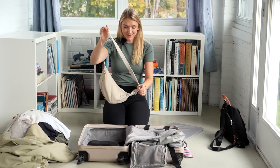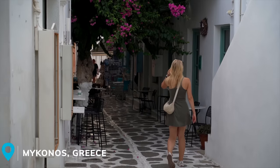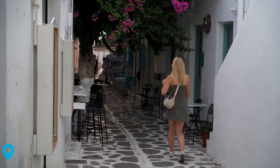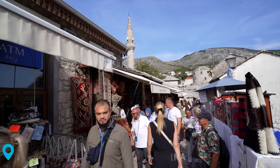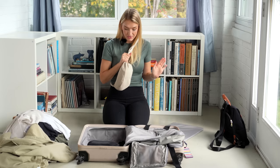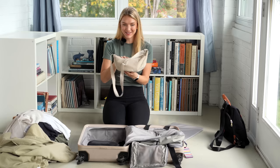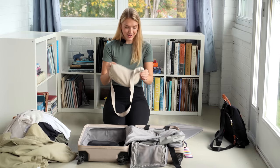Next up is this sling bag from Amazon — perfect for running around and keeping my belongings safe. I liked that it was kind of theft-proof: whenever going through a crowd, I'd put my hand over the zipper and always felt my belongings were secure. We actually saw this everywhere, so it's no secret, but I think it's a great bag for travel.